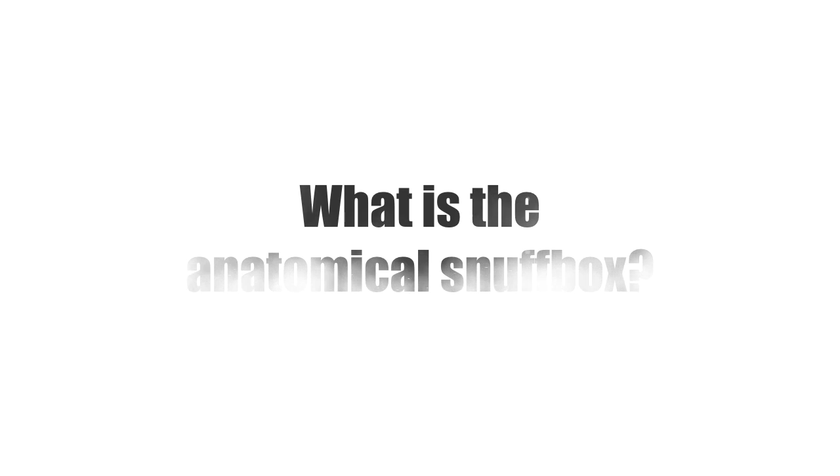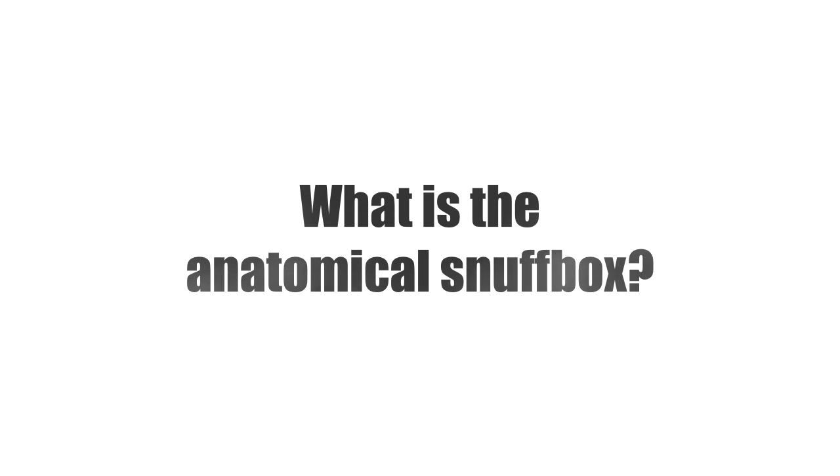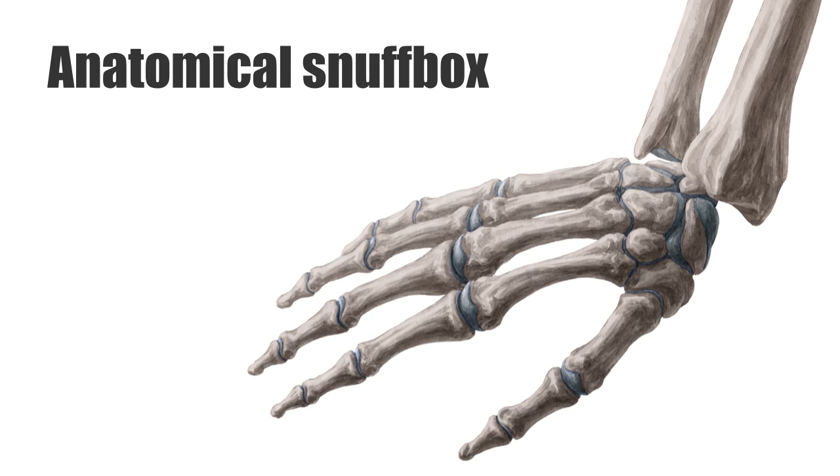Hello again everyone! This is Matt from KenHub, and in this tutorial, we will talk about the Anatomical Snuffbox. The Anatomical Snuffbox is one of those anatomy mysteries that most students hear about and can usually identify, but don't really know what it's actually all about. This tutorial focuses on clarifying any uncertainties about this topic and creating a solid block of information.